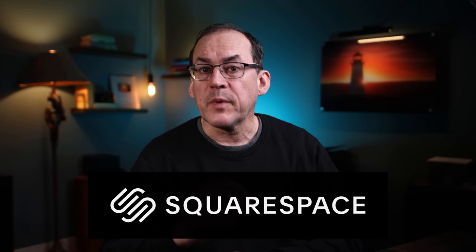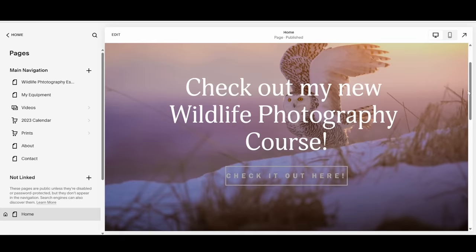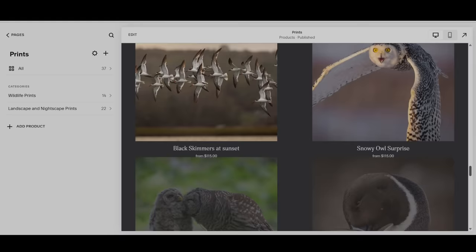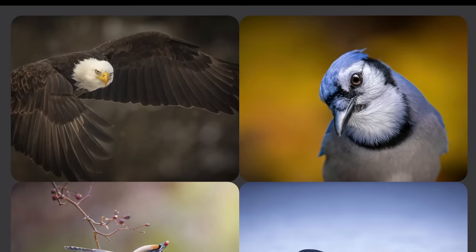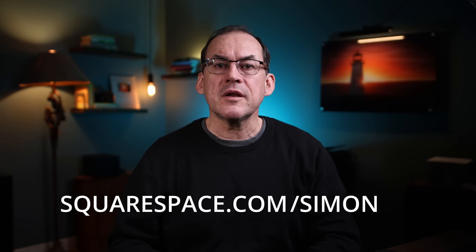I'd like to thank the sponsor of this video, Squarespace. I built my own website using Squarespace and I have no coding experience — it was easy. If you're a creative artist, having a website is the easiest way to display your work and connect with customers. Setting up an online store is simple, and you can sell physical or digital products, accept payments from international clients, display your work in galleries with video, and even set up member areas with exclusive access. Head to squarespace.com for a free trial, and when you're ready to launch go to squarespace.com/Simon to save 10% off your first purchase of a website or domain.